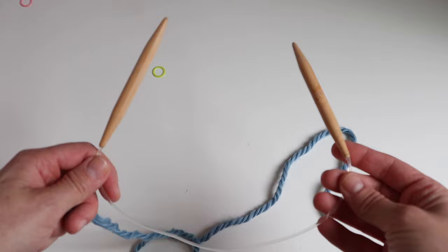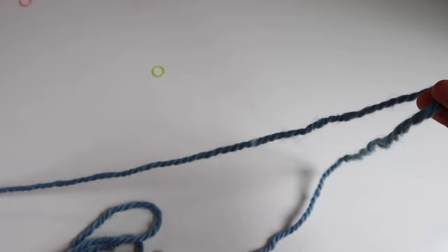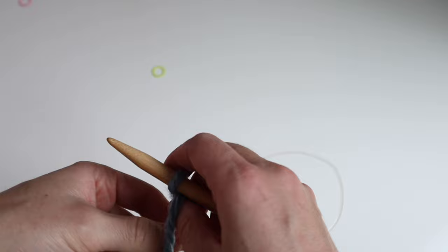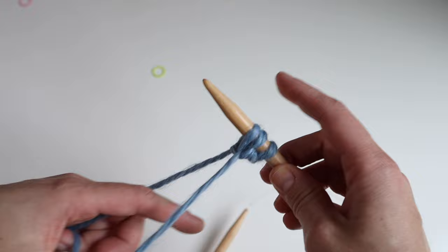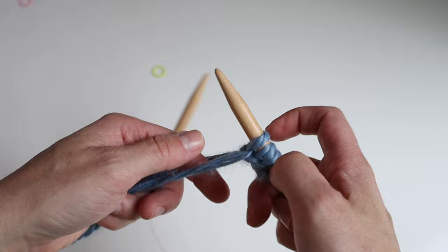To get started, you're going to want to take your 16-inch circular needles. We're starting with a collar, so the collar is smaller and we need smaller circular needles to successfully knit in the round. Make sure you have a long enough tail to cast on for your stitch count. Reference the pattern to figure out how many stitches to cast on for your size. You can start by making a slipknot, put that on the needles, and then cast on making sure the tail is in the front.